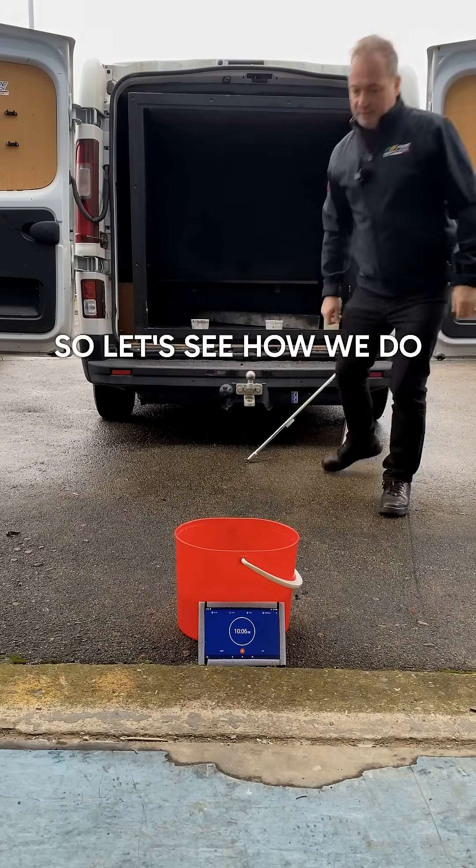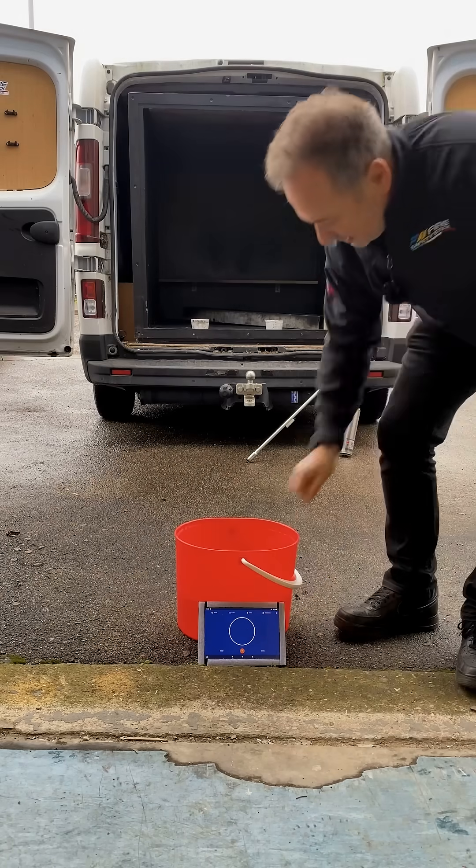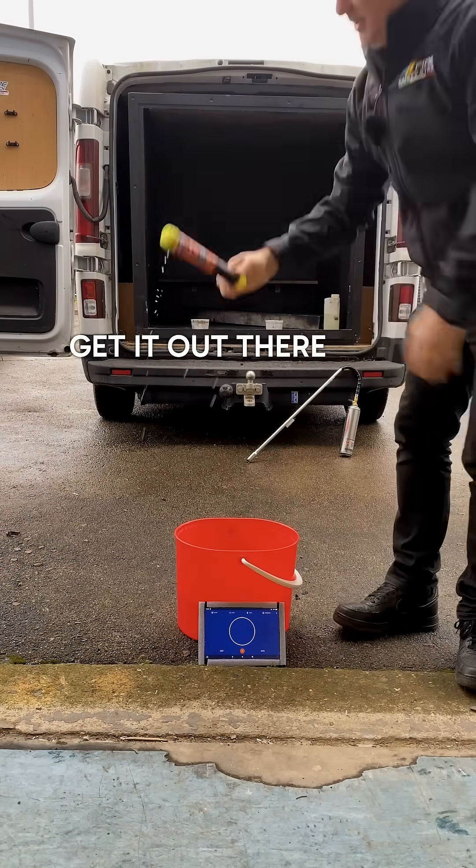Let's see how we do. Stop the timer. Get it out — a bit wet.